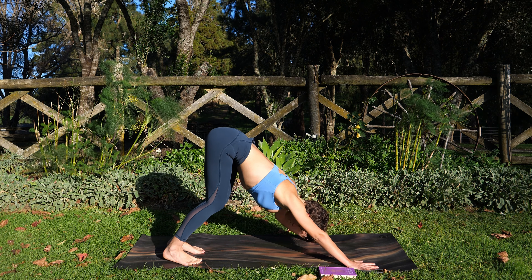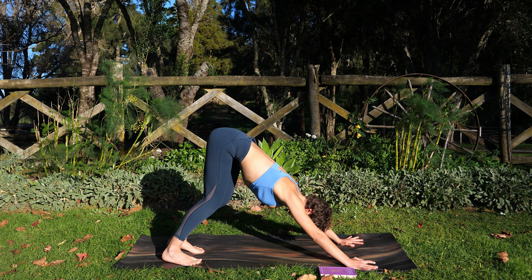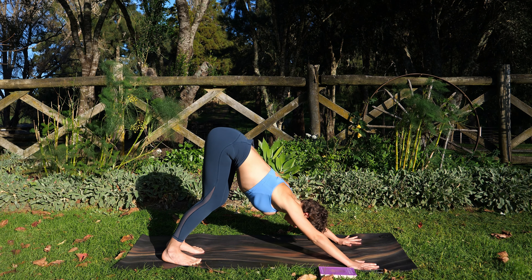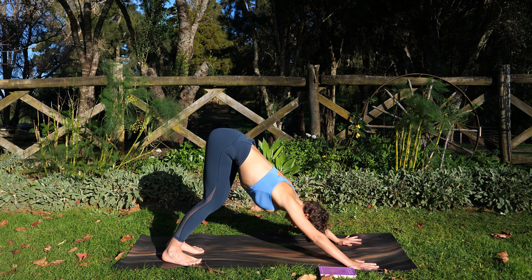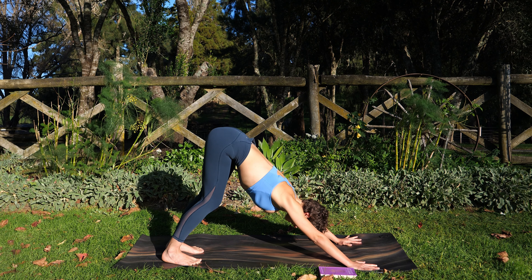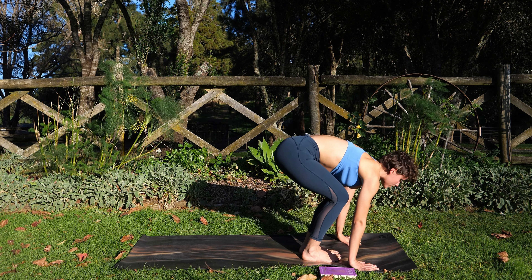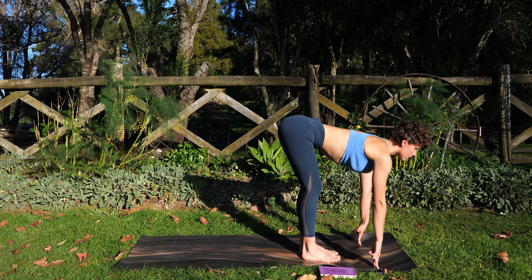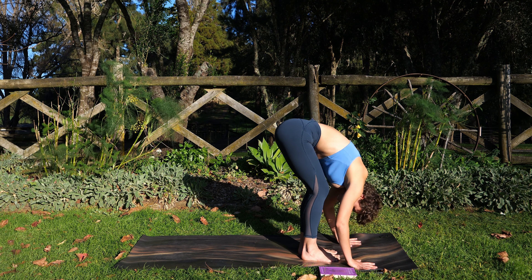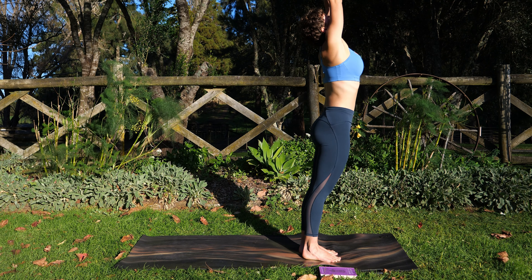Traditionally in Ashtanga Yoga, in the sequences of Surya Namaskas, you go straight from down dog — use your in-breath to go to your Ardha Uttanasana. I tend to modify, as I find it a little bit more accessible. But today we're going to try that. So inhale, look forward — maybe jump or step into your Ardha Uttanasana, so you land the feet and look forward slightly. Exhale, Uttanasana. Inhale, rise, sweep the arms. Exhale.